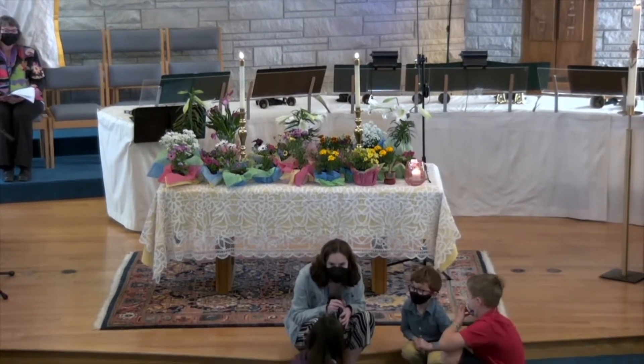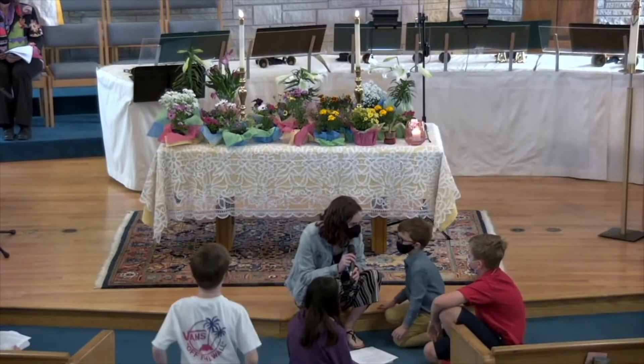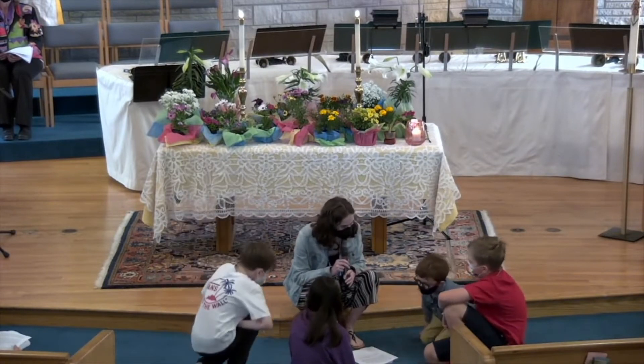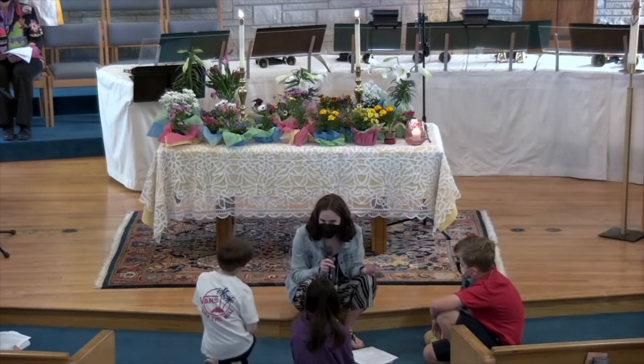Today we are celebrating the resurrection of Jesus. Last week we learned about how Jesus died on the cross, and we said it was a really sad story. But this week Jesus is raised, so we get to celebrate and have fun.